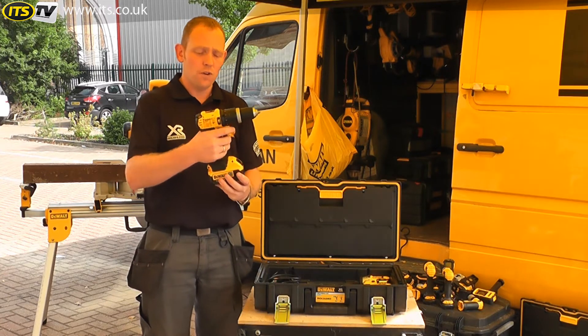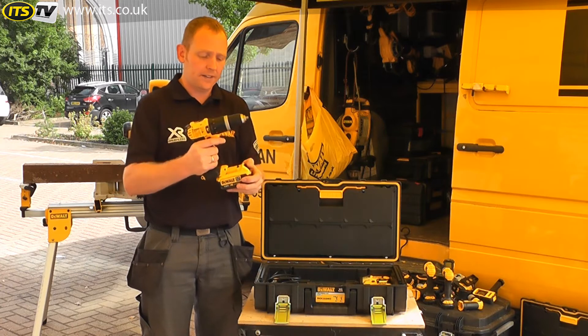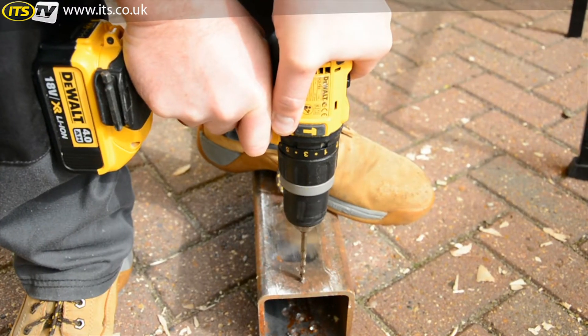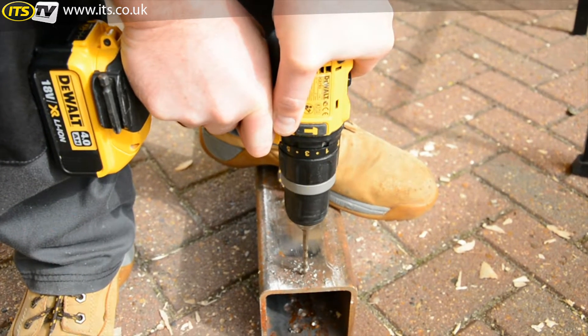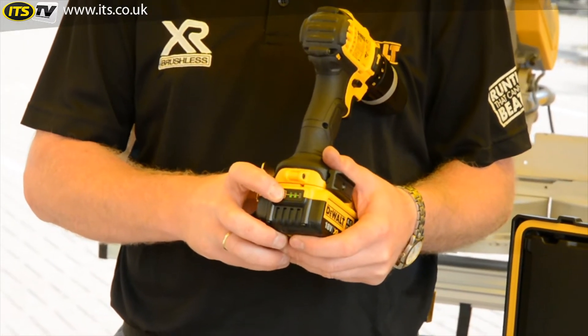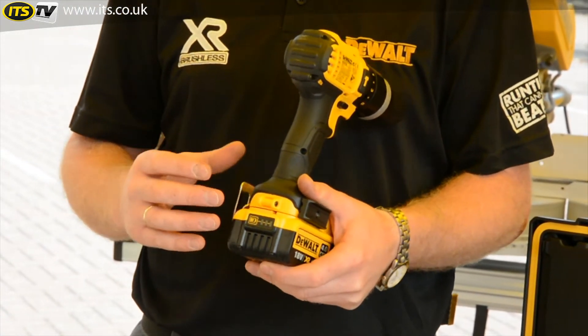Very slim handle, very comfortable handle, and that's because we have the slide pack batteries. The batteries are 4 amp hour now as well, so you're getting 33% more run time than the previous 3 amp hours. You've got the LED indicator at the back there to tell you exactly what you have left in the batteries.